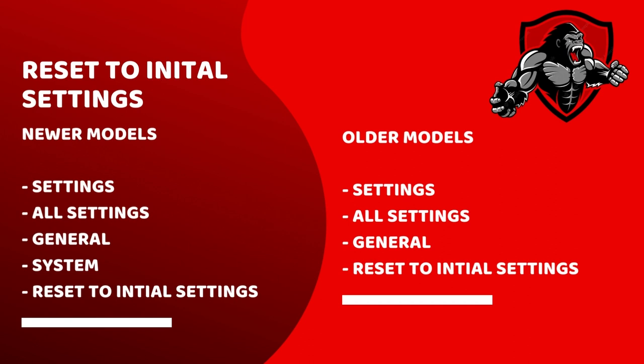One of the last steps you can take is to reset your TV to its initial picture settings. For newer models, go to Settings → All Settings → General → System, and then choose the option to reset to initial settings. On older LG TV models, go to Settings → All Settings → General, and you'll find the option to reset to the initial settings.